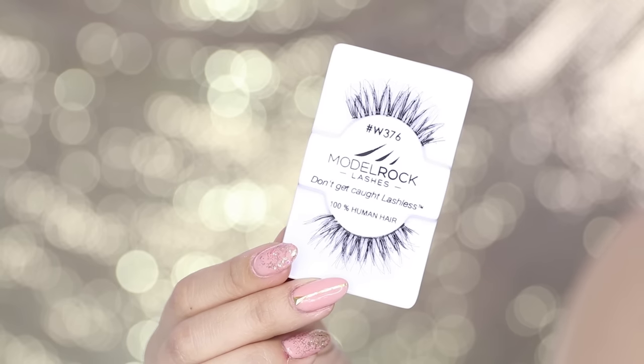Now I'm going to pop on a pair of wispy lashes. Lashes just help to really open up the eyes and I've been loving all the wispy kind — it's not too heavy. If you guys have trouble putting on your lashes, make sure you check out my tutorial. Just click here — it's really quick and easy.